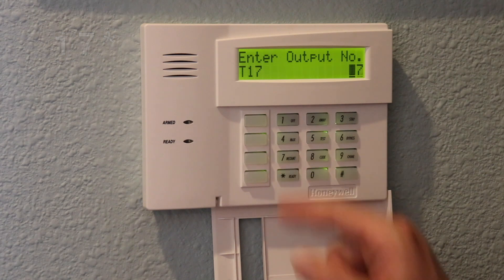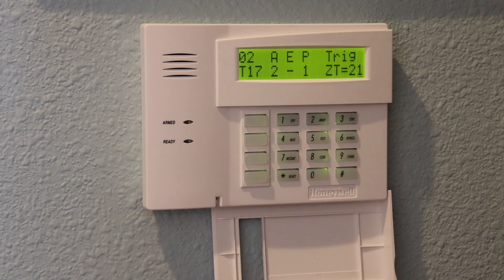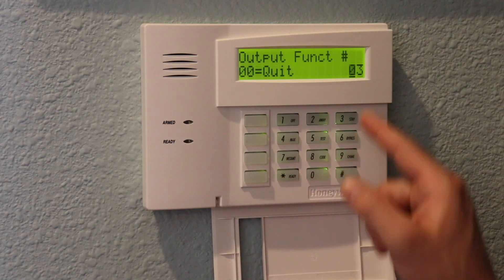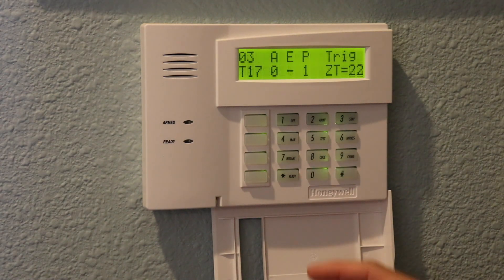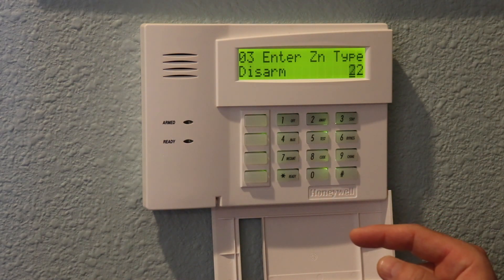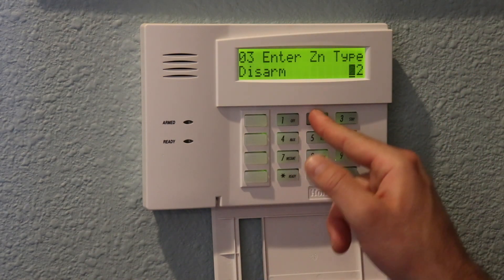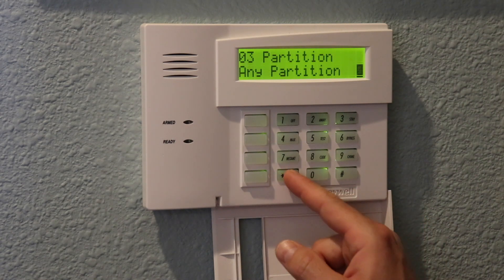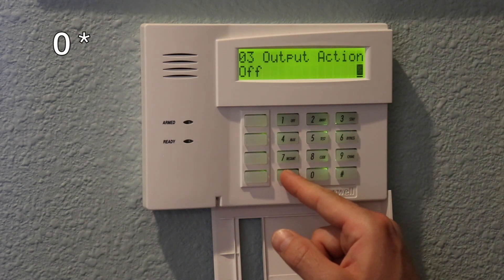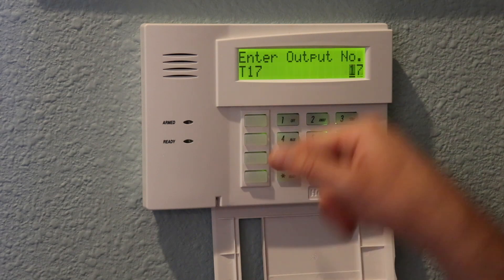The final step for output 17 is to program it to return back to low when the system is disarmed. Hit star, then go into programming slot 03, hit star to continue. We want zone type 22, which is disarmed — so when the alarm is disarmed it changes output 17 to low. Enter 22 star, any partition, output action is 0 this time — not 2. Enter 0 star, apply to output 17: enter 17 star. Hit 00 to quit and then test that armed/disarmed status updates correctly in our smart home app. Hit 00 to quit, then star 99 to exit.